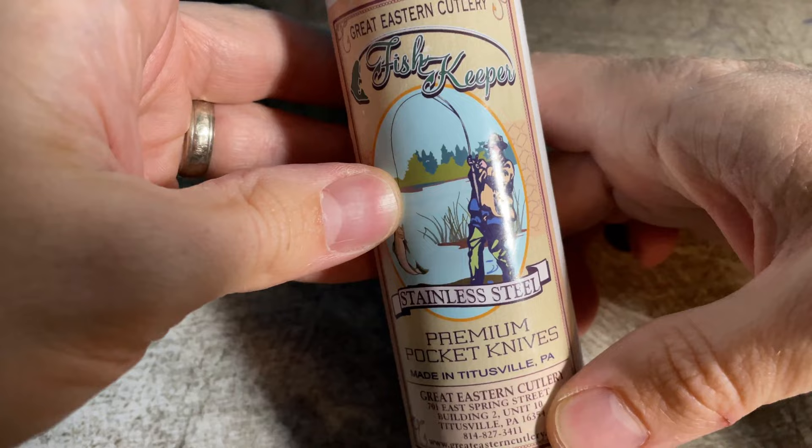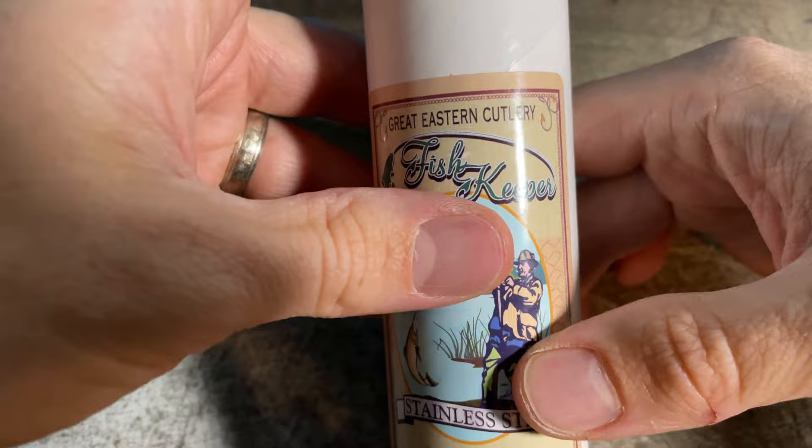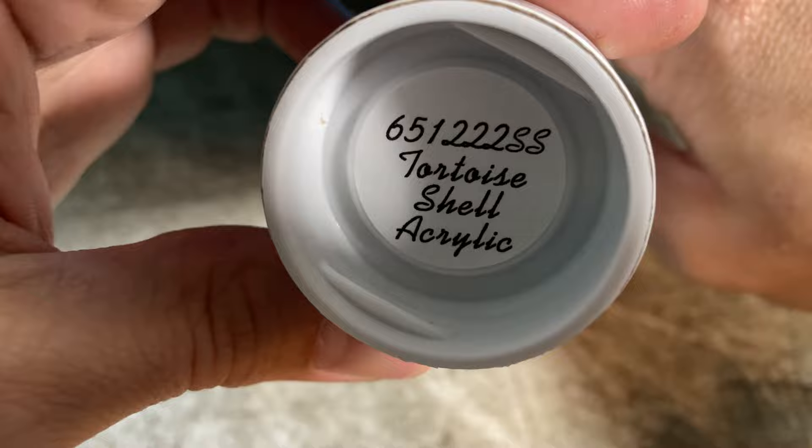What's going on guys? Welcome back to the channel. My name is Jeff Bailey. I'm going to jump right into a recent purchase that I made. I've not purchased a Great Eastern Knife in quite a while, at least not one where I've had time to do a video. Today I wanted to look at the new Great Eastern 65 series that just came out. I got mine with a tortoise shell acrylic and it's the fish keeper.